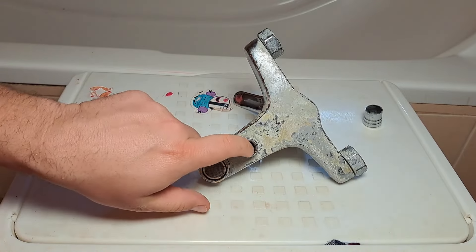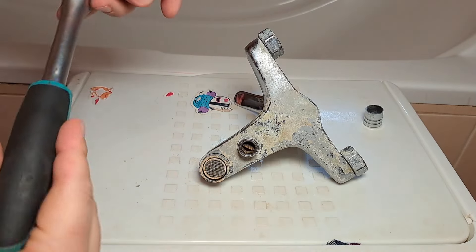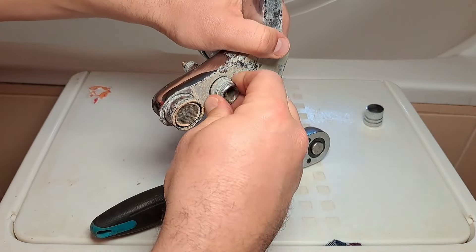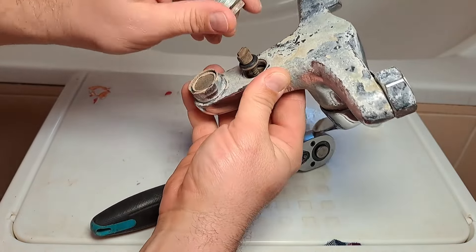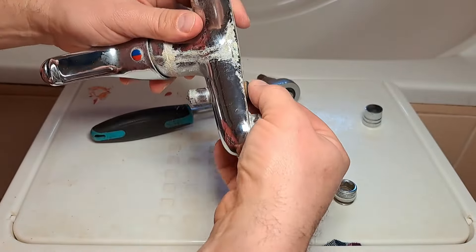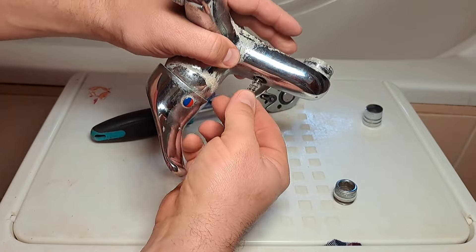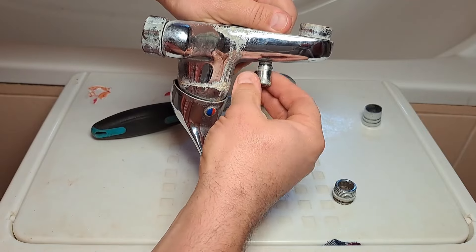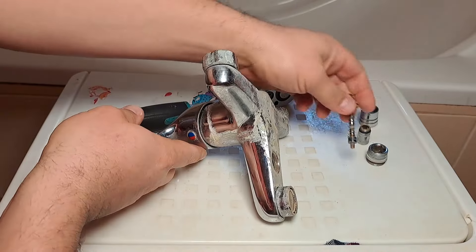A alján 12-es imbusz kulcsnyílás van, elég nagy kulcsnyílás. Ezt beleillesztjük, és akkor ennél a típusnál már meg is lazult. Simán letekerhető. Ezt is le kell tekerni, és ez így jön ki. Ezt pedig lehúzzuk, amint letekertük – és így jön ki a betét.